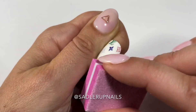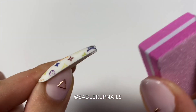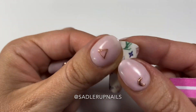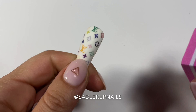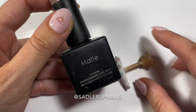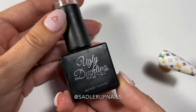Lightly go around all the edges to make sure it is smooth, clean, and not bumpy at all. Then I come in once again with topcoat — but clean the nail off first with some alcohol because you don't want any dust in there. And then I'm going to do this one matte. My favorite topcoats now are Ugly Duckling.